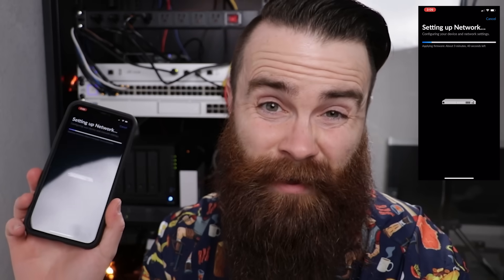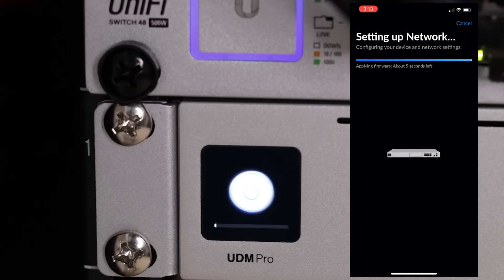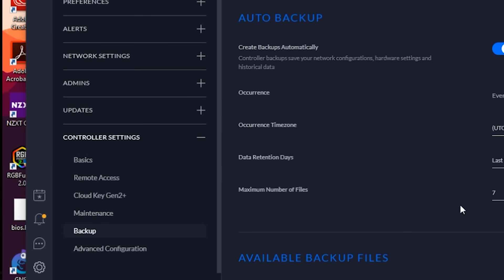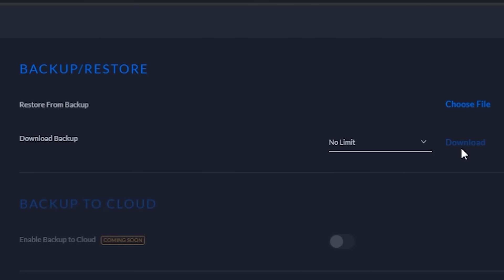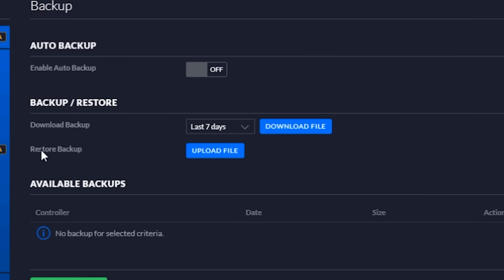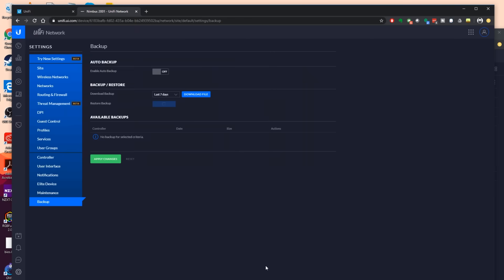A little bit of a rocky start, but I reset it, it rebooted, and now it's fine. Even better: I was able to move my existing network — also a UniFi network running a USG Pro — by simply backing up the configuration and uploading it to the Dream Machine Pro. I didn't have to do really anything. It was great — plug and play.